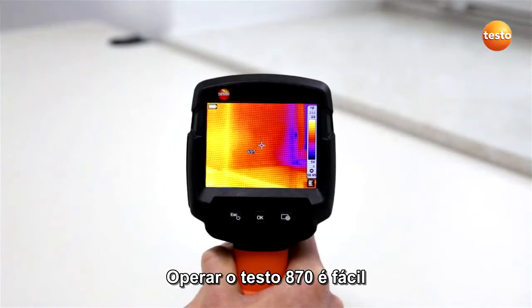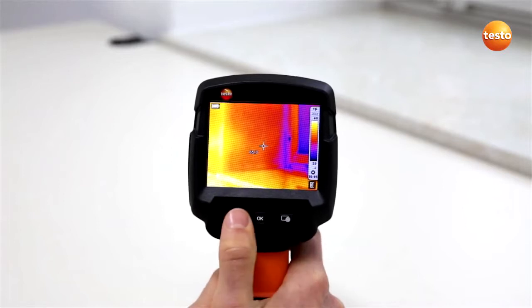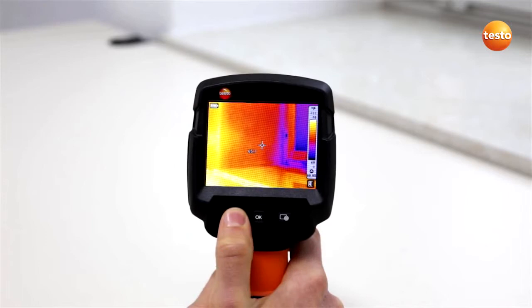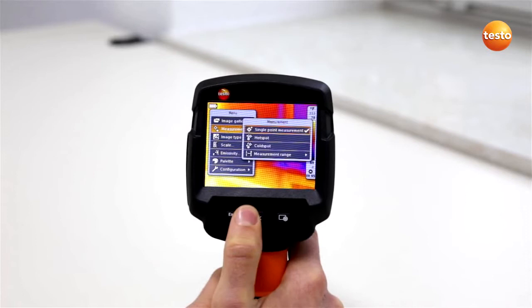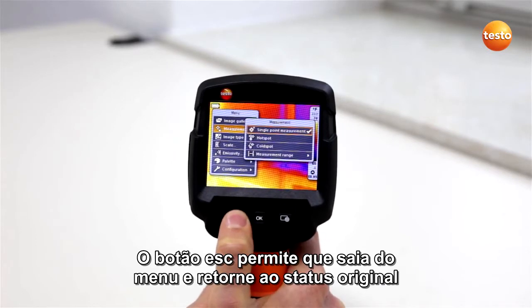Operating the Testo 870 is easy and is done using three operating buttons. The instrument is switched on and off using the escape on-off button. Use the five-way joystick to call up and navigate through the menu. The escape button allows you to exit the menu items and return to the original status.